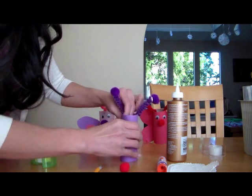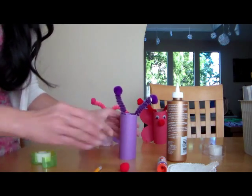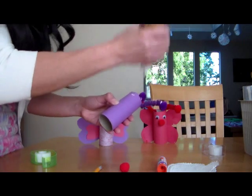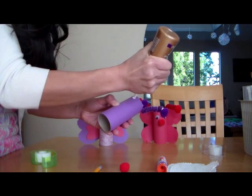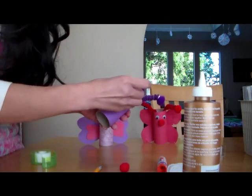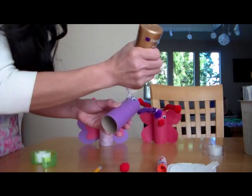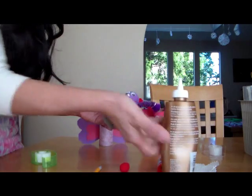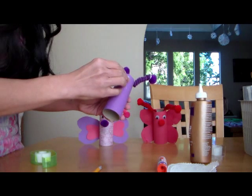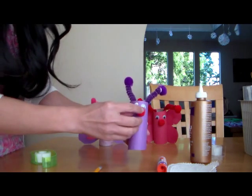You can bend these antennas however you want, just like that. Next thing is gluing the eyes and the nose — so googly eyes and your pom-pom nose. Maybe a little more glue there.